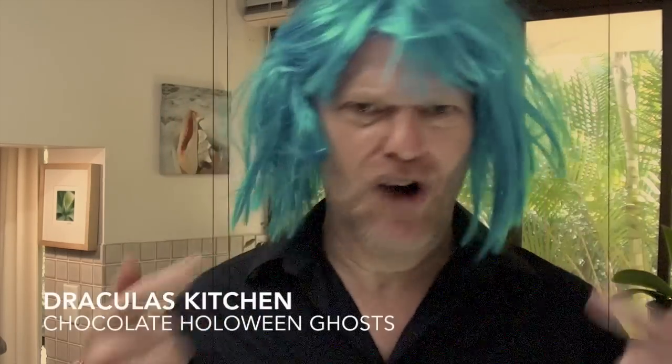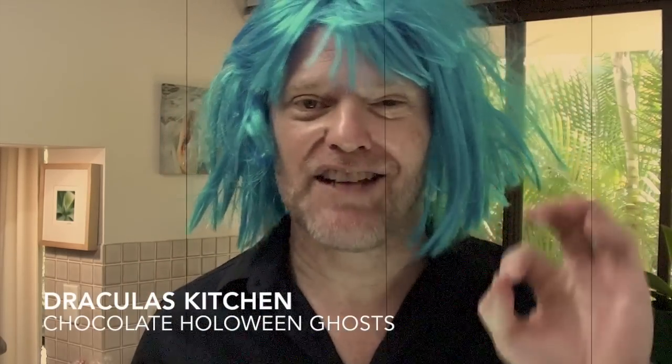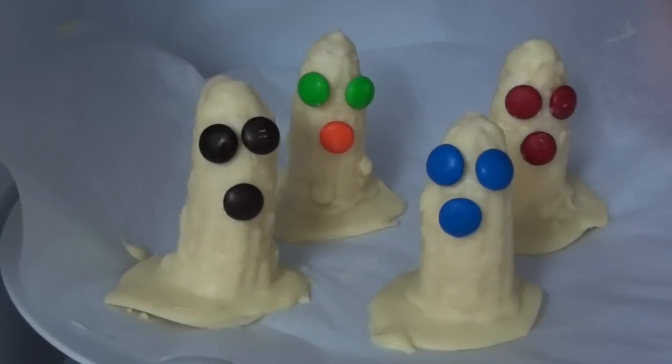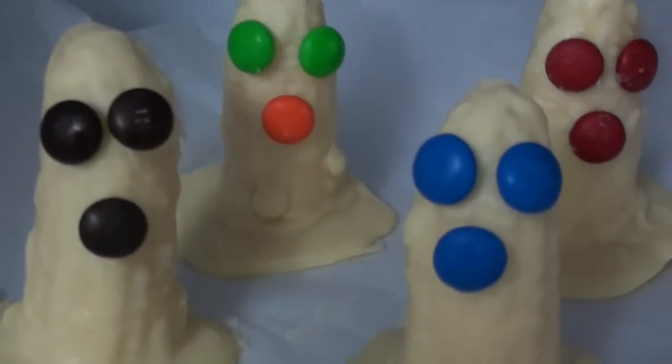Hello again! Dracula here and today I have another fantastic Halloween recipe. This one is made with only three ingredients and everyone will love it. It's super easy to make. These white chocolate ghost bananas will have your guests screaming with joy. So, let me show you how to make some.